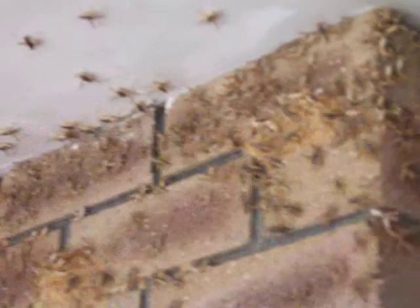Welcome to the Plague of Grasshoppers. Check all them out — disgusting. They're all up along the window. Check out the window ledge.